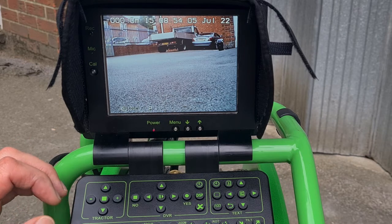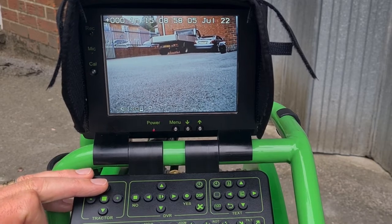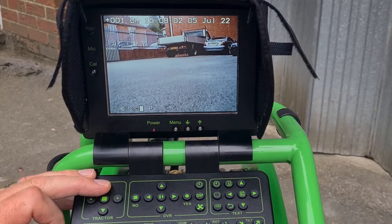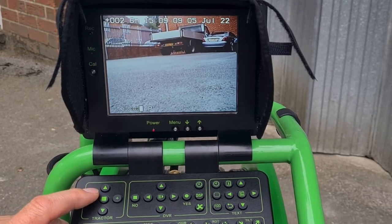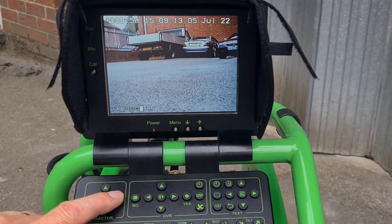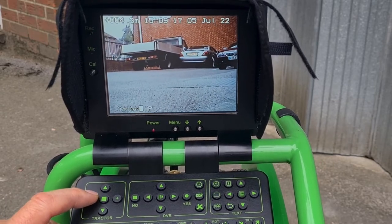We can just press the forward button to get the crawler moving forwards, and while it's moving forwards on a flat surface we can steer it. The cable drum slows down while it's steering, and then it catches back up again.